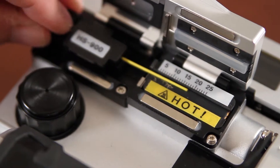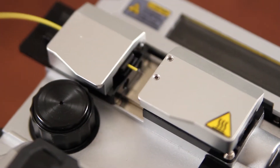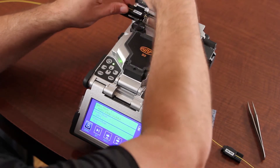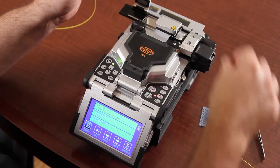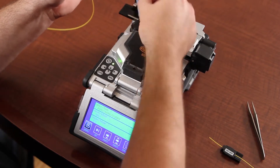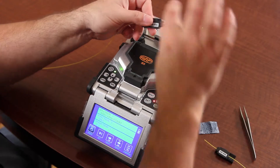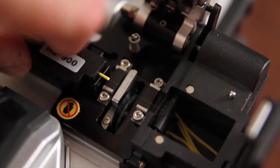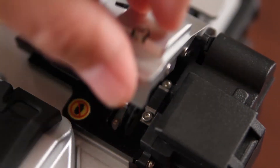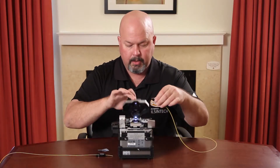Load your holder, close your ATS doors, clean your fiber, cleave, and place in your splicer.